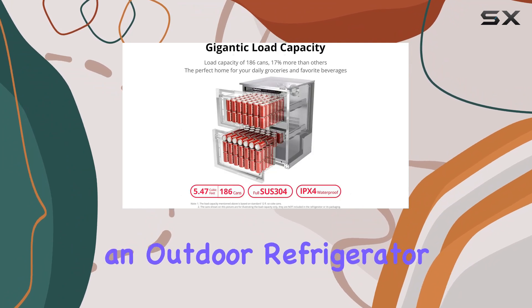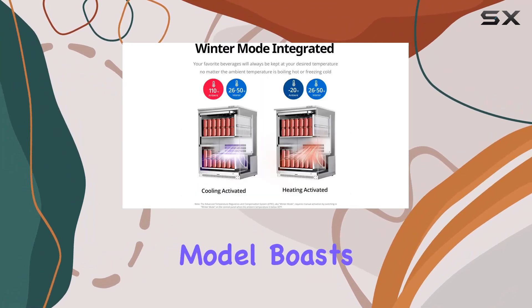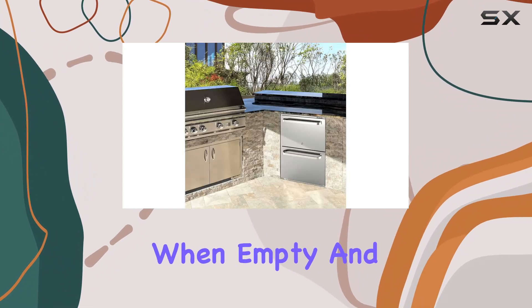Let's talk about performance, because what's an outdoor refrigerator if it doesn't keep things cold, right? This model boasts rapid chilling capabilities, reaching 32 degrees Fahrenheit in just an hour when empty.